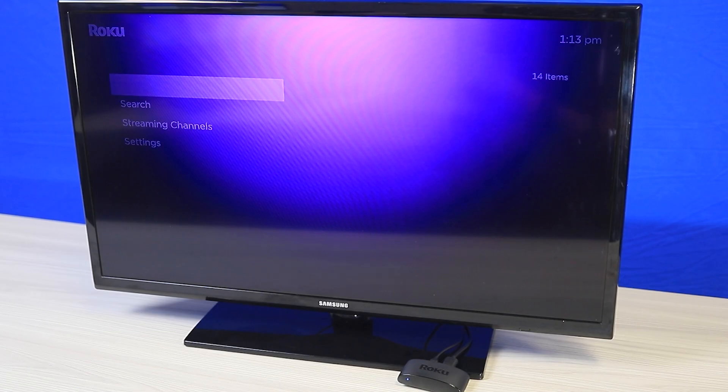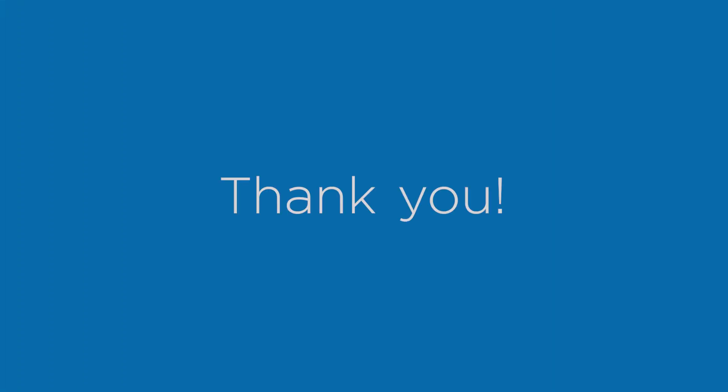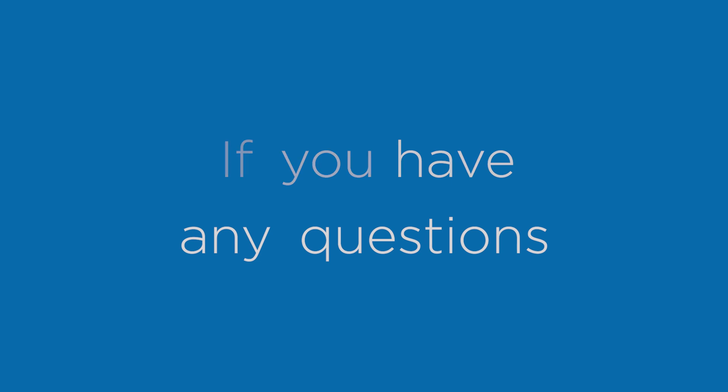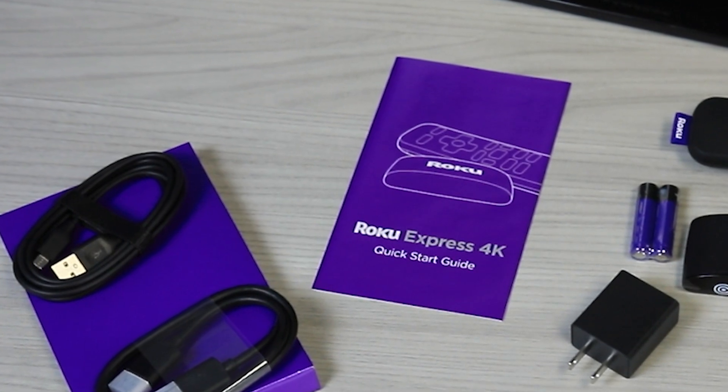You can start browsing and streaming your favorite channels and content right away. Thank you for watching our setup guide. If you have any questions or need further assistance, please refer to your device's instruction manual.